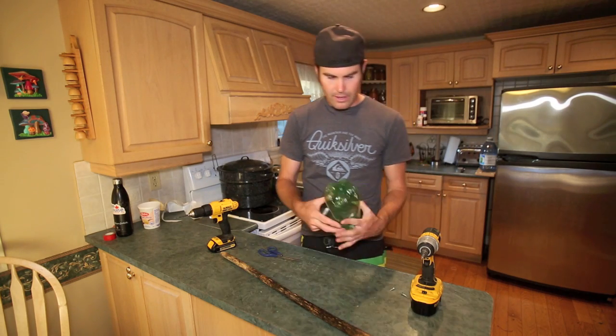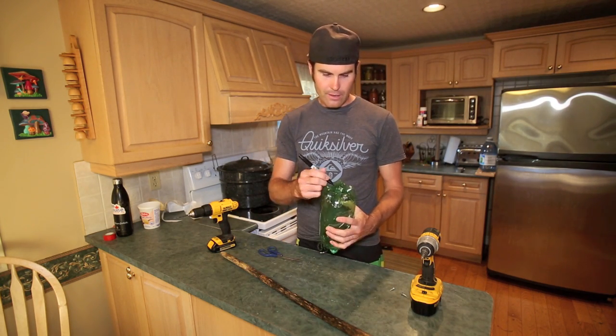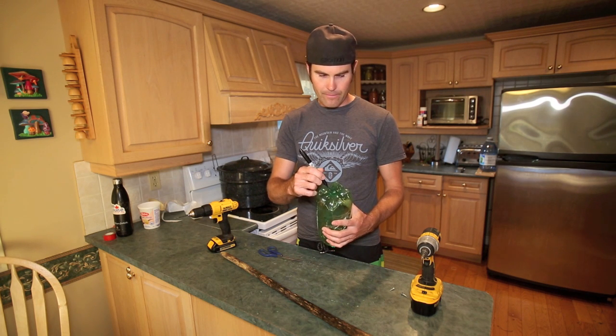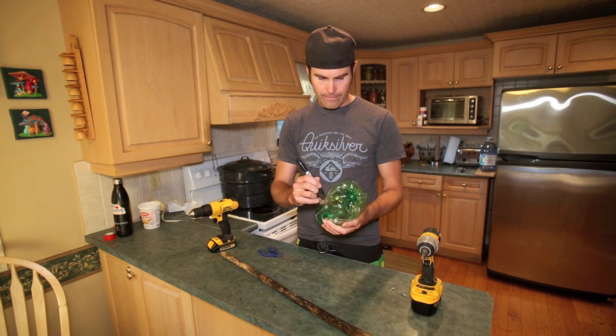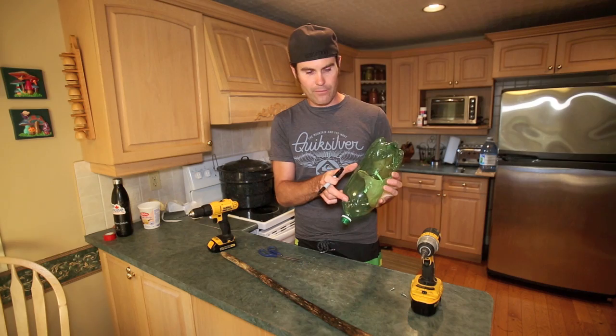I'm just going to take a little marker here so I can make an outline of what I want. You basically just want to come down something like that. You want to leave enough room here so when you pick your apples you can get two or three at a time.